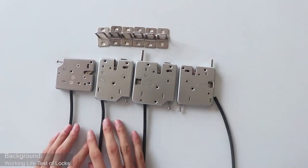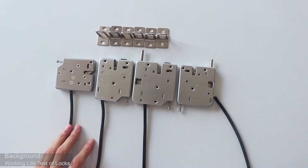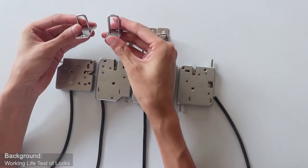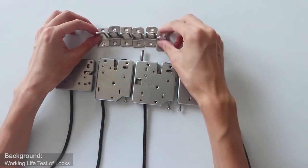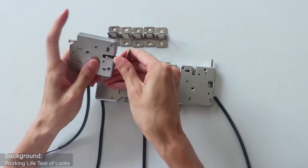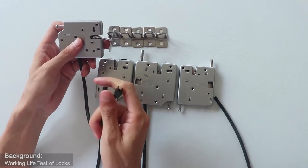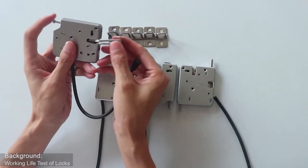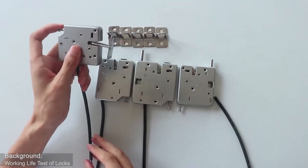The four different locks can match six different lock hooks. Our hook E and hook A are higher than the other three. You can see we can close the lock. Usually when power on, the lock will open. If the power is off, we can use this emergency lever to open the lock.